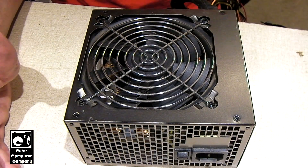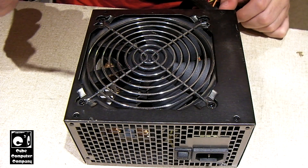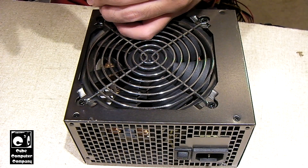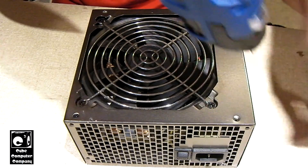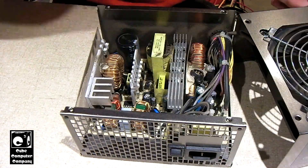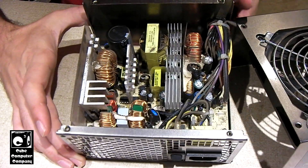Now let's go ahead and take the cover off and have a look inside. You want to exercise caution when opening up a power supply, because sometimes they can store voltage and you've got to be careful about that. Okay, so now we're inside — and this is a Huntkey power supply. It's also the same OEM as that older Dynex 400-watt supply.